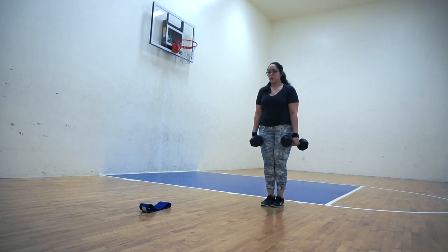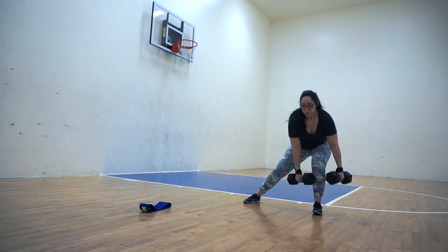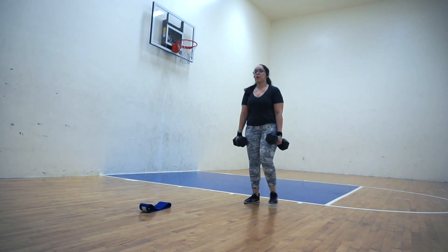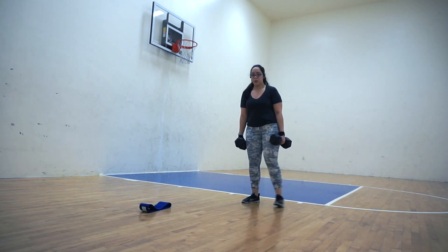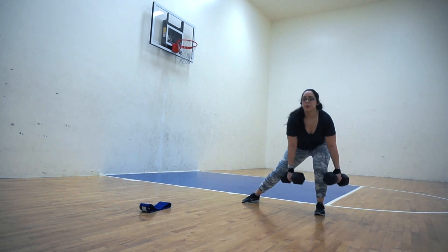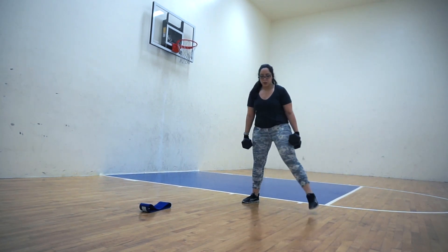This is called a side lunge with reach because I'm lunging to the side and then bringing the dumbbells very close to my foot, which is kind of a deadlift movement — so I'm lunging and then hinging from the hip to bring my dumbbells down. Also, I just wanted to remind you guys that the entire workout plus the reps and sets are written in the description box.